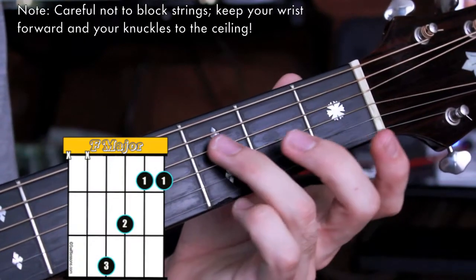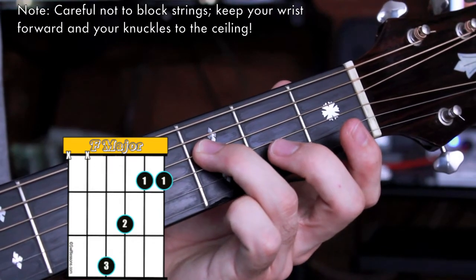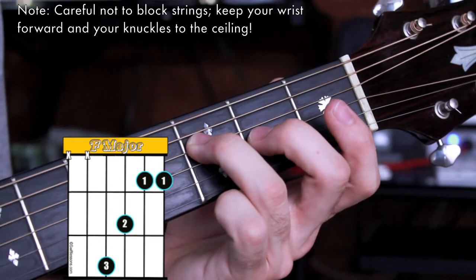Okay, let's start off with the 3rd finger going to the D string 3rd fret — that's an F note. My middle finger goes to the G string 2nd fret for an A note.